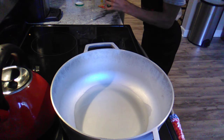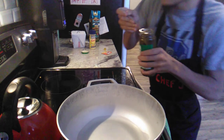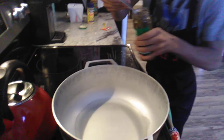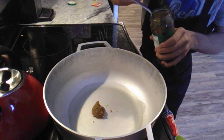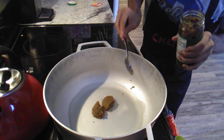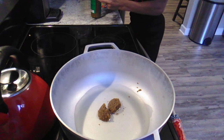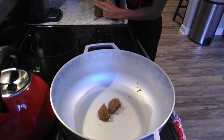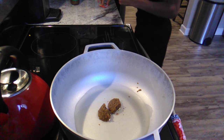It will splatter, guys, so if you guys are young just make sure you have a parent's help. Just put in a little bit more. Alright guys, now we're gonna let this cook down for about two minutes.